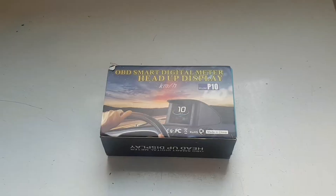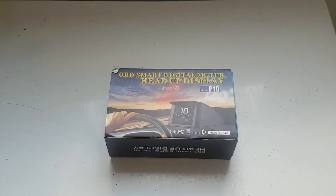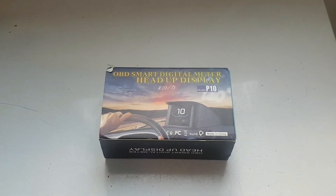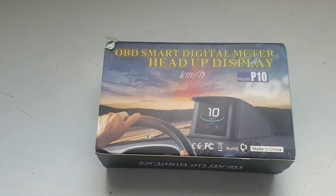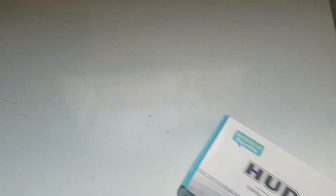Luckily I got one of the Pulsars with the OBD2 slot, which is the European hatchbacks and the Almeras and similar models. If you're in Australia with a sedan, this probably won't work because you don't have an OBD2 slot. This unit is an OBD smart digital meter head-up display, and I'll rip it out and show you what it does.